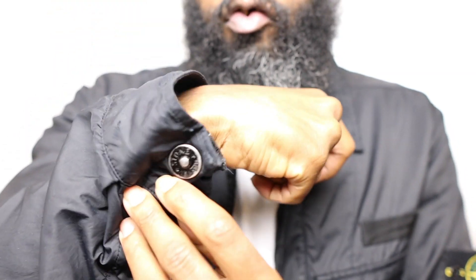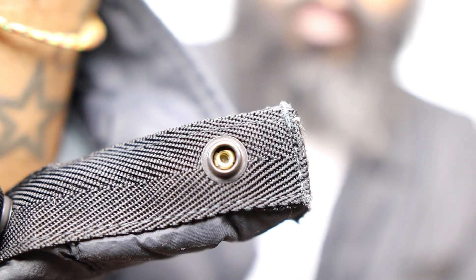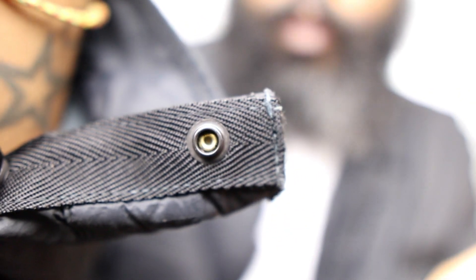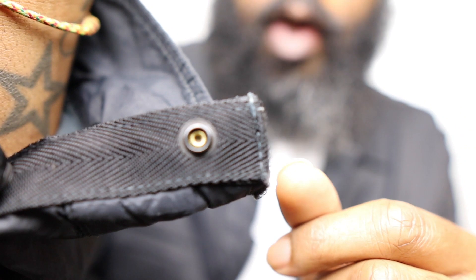It's nice and loose, nothing too crazy. If you open it, you can see there's this nice little strip here — just a bit of extra detail that means nothing, but we always like a little bit of extra detail.